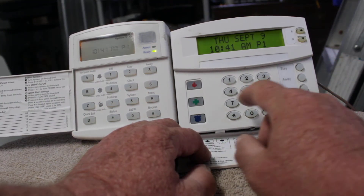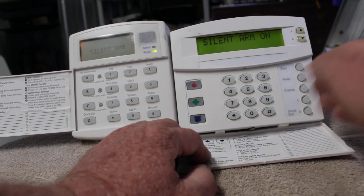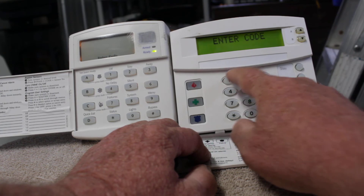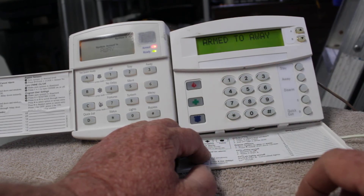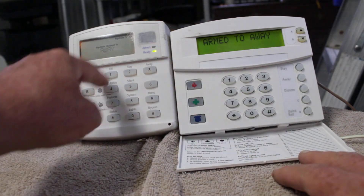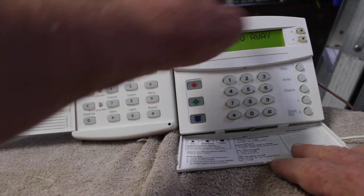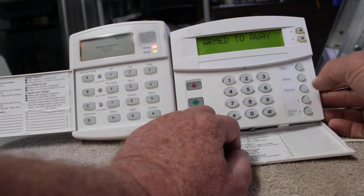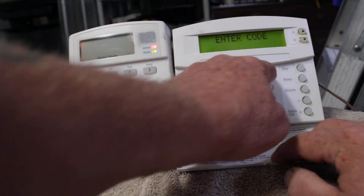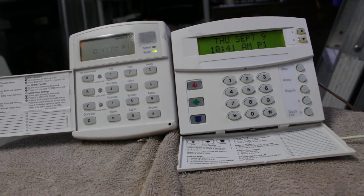It will also work with these button-style keypads too. Even though this keypad doesn't say 'silent,' you hit five, hit away, then your code: 1-2-3-4. This keypad works exactly the same as the other — it's just in a fancier package. To shut it off, hit disarm: 1-2-3-4.